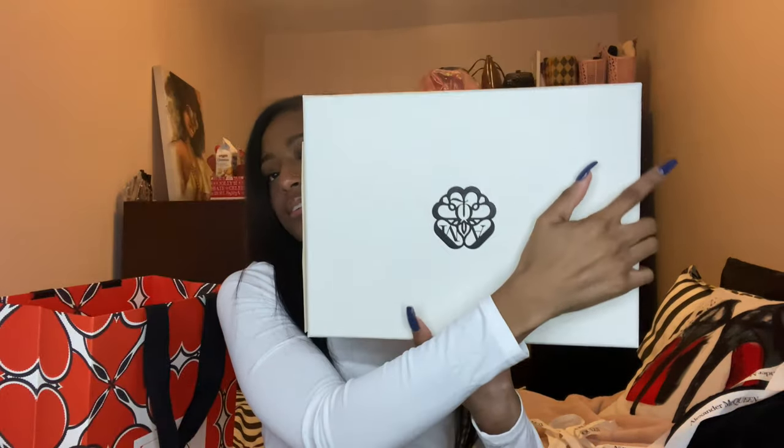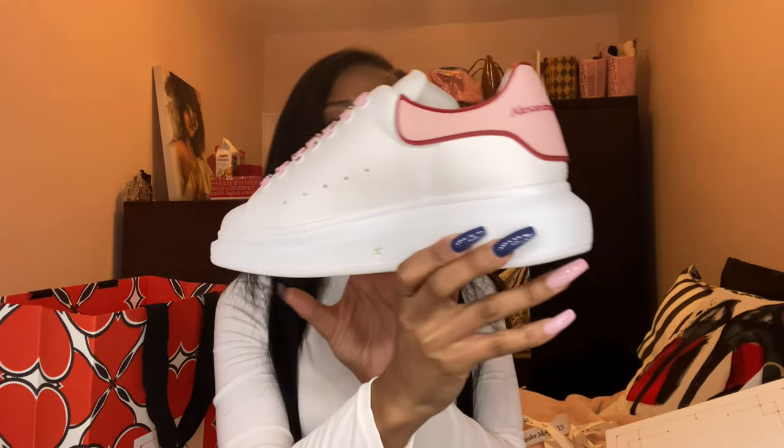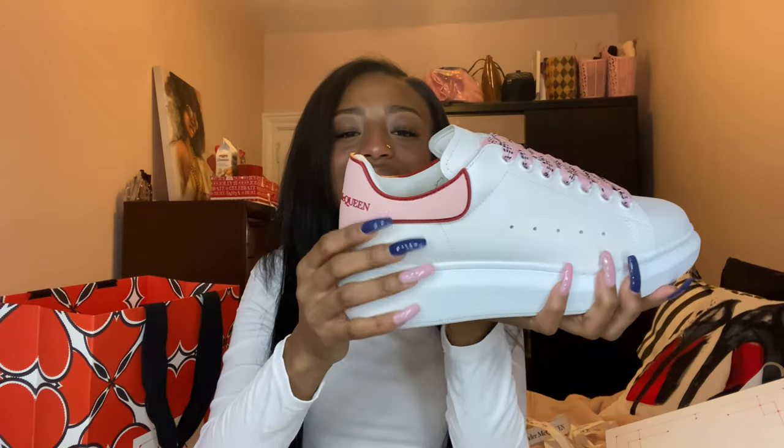Here is the box — crisp condition, has the little emblem on the back, and it also still has the size and style on the side. They're so pretty. These are a size 38, so they have the 38 sticker on them. They're light pink and then have a darker fuchsia pink outline on them, and it says Alexander McQueen right on them — so pretty.